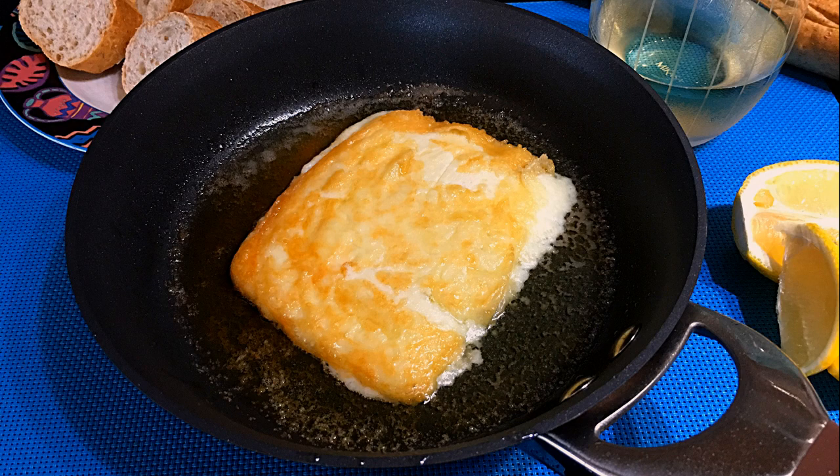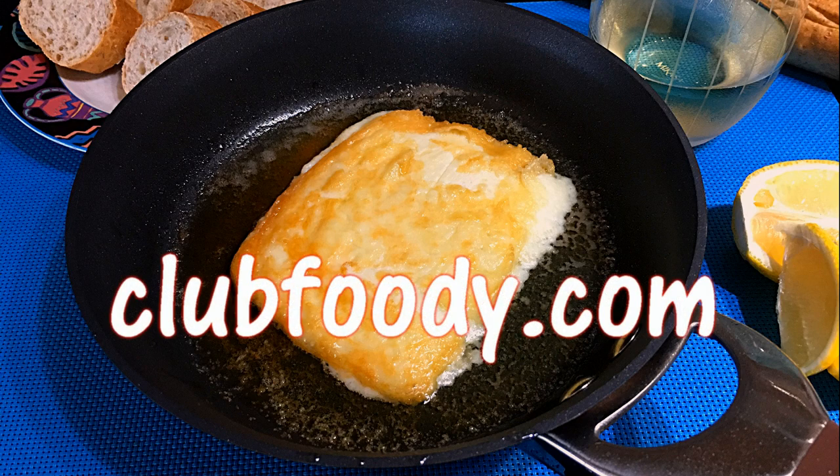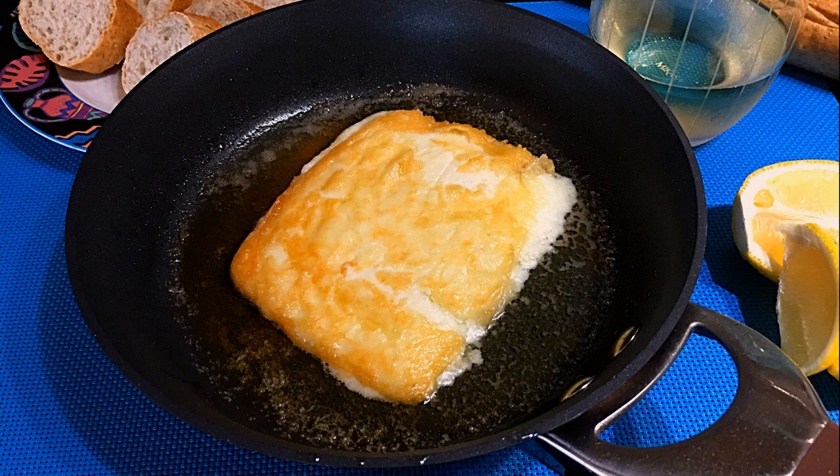I hope you give it a try soon and be sure to visit clubfoody.com for ingredient amounts, directions, and more info. Until next time my friends, bon appétit!